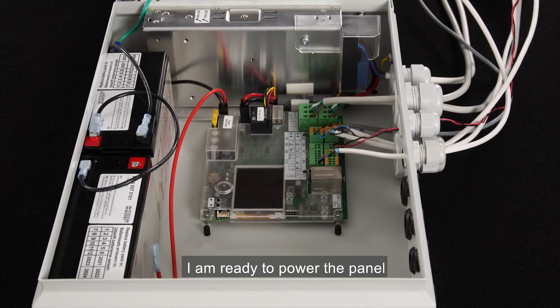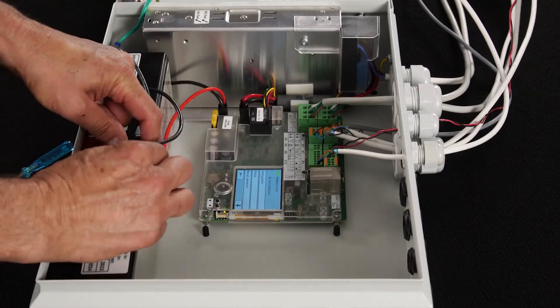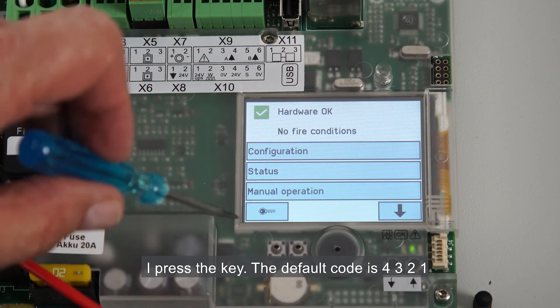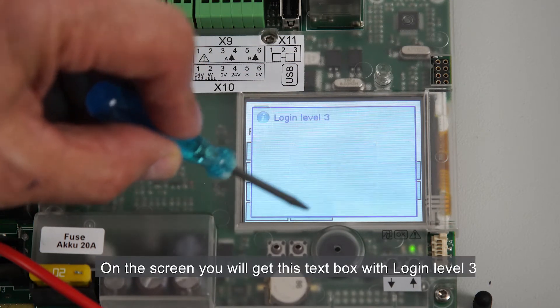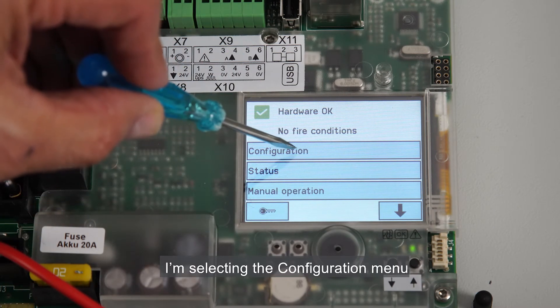All hardware is connected. I'm ready to power the panel — first the 230 volt power supply, and then I'll connect the batteries. I can now configure the Compact Smoke Plus panel through the touch screen to implement the two smoke zones. I first log in to the system. I press the key. The default code is 4 3 2 1. On the screen you'll get this text box with login level 3. Now I can start the configuration. I'm selecting the configuration menu.